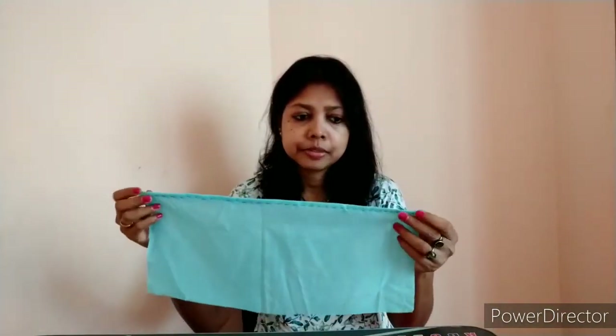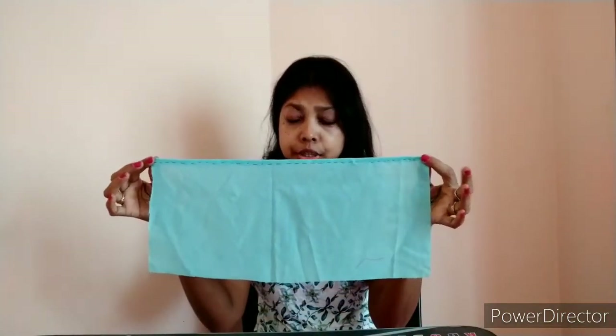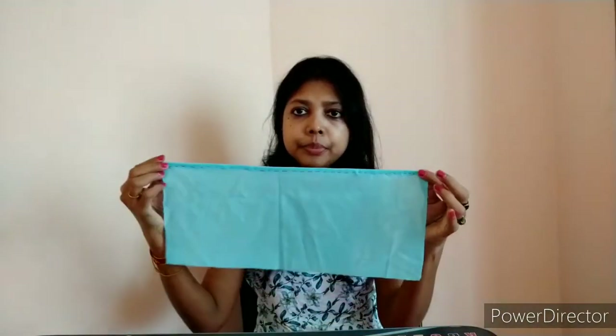Right now I have a piece of cloth which I have cut from an old kurti. This piece of cloth is 16 inches long and seven inches wide. For the length, you can measure from one side of your cheek to the other side of your cheek — for me that was about eight inches, so I doubled it to make 16. For the width, you can measure from your nose down to your chin — as per my measurement that is seven inches, so I have taken seven.